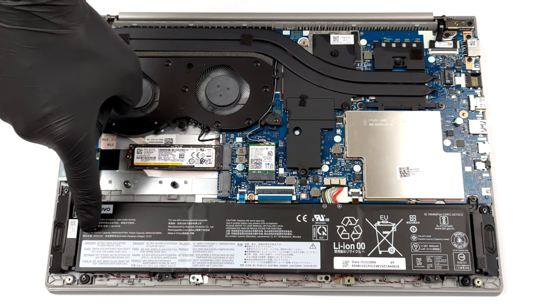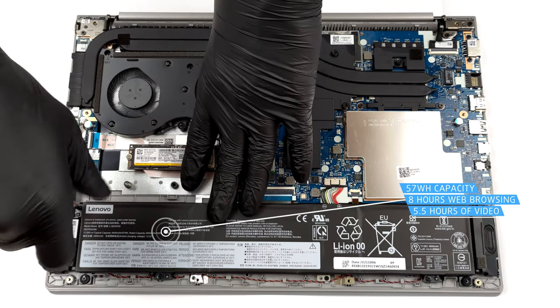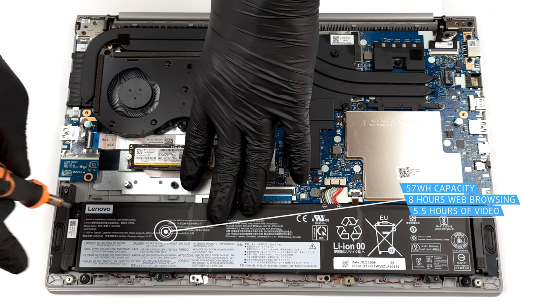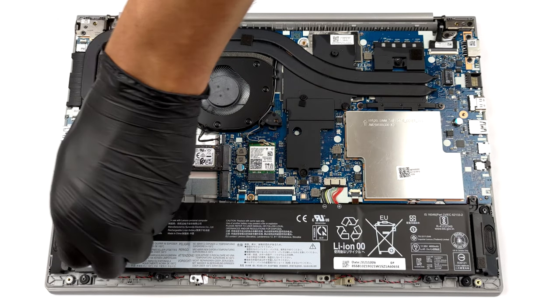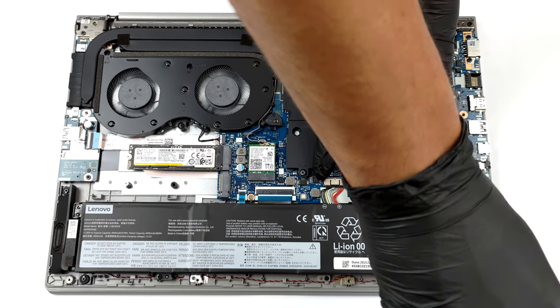Inside, we see a 57Wh battery pack. It got us through nearly 8 hours of web browsing, or 5 hours and 30 minutes of video playback. To take the battery out, undo all four Phillips head screws and unplug the connector from the motherboard.